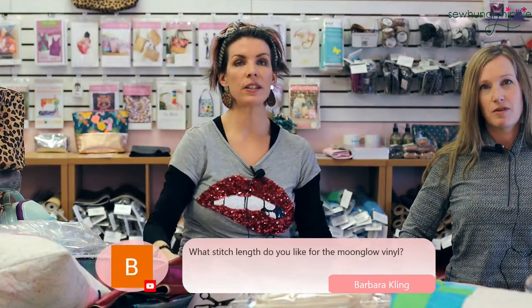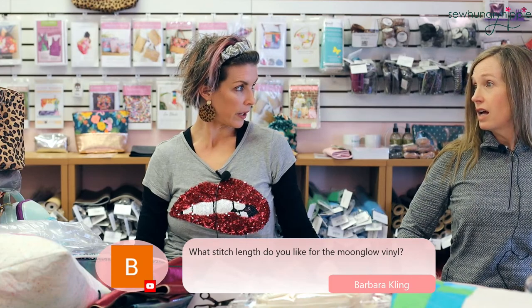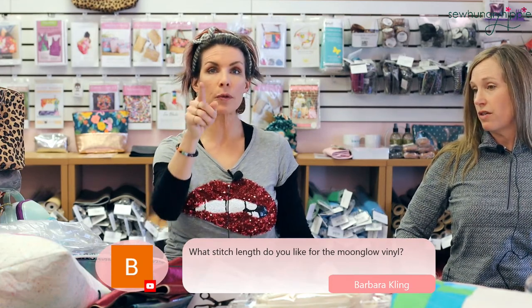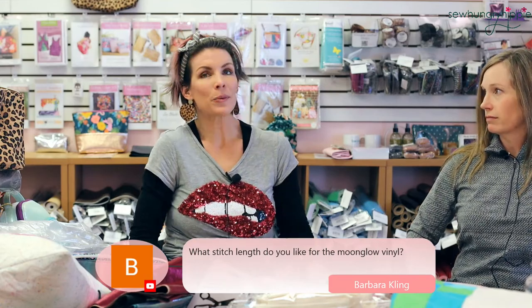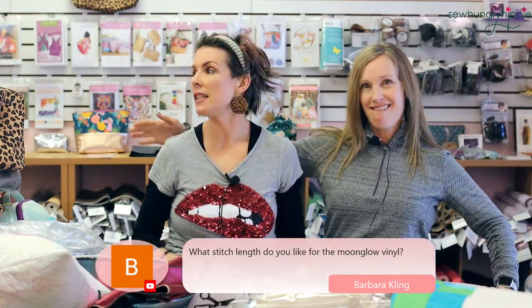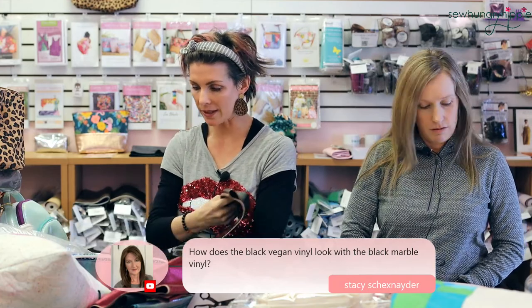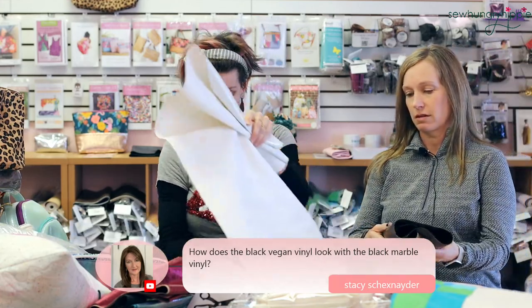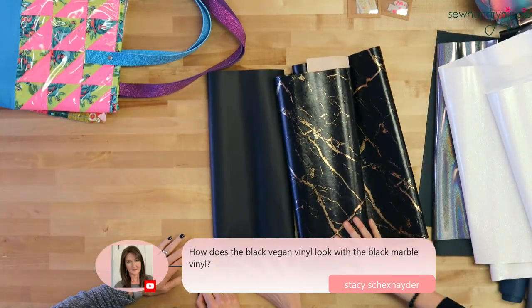This is white gumdrop vinyl. A question: what stitch length do you like for moon glow? I like three millimeters. For quilting, Amy used a four — she did the clam up pouch in pink moon glow and quilted it. How does the black vegan vinyl look with the black marble vinyl? Let's go overhead and test it out. This one has a slight sheen and this one is a little more matte. If you're super matchy-matchy you might feel they're not perfect, but I could probably make it work.